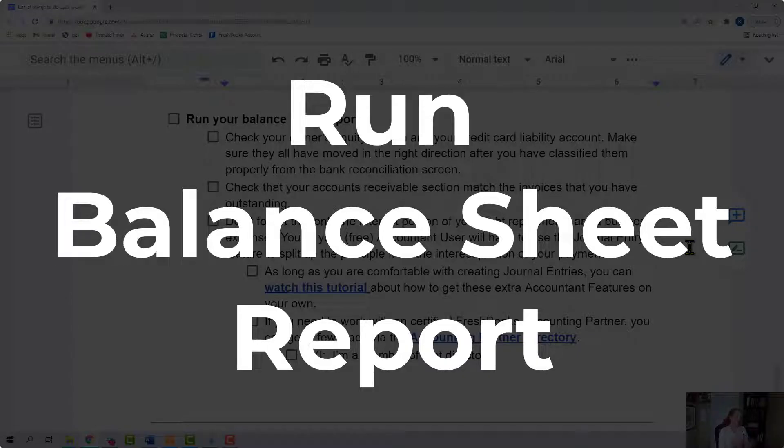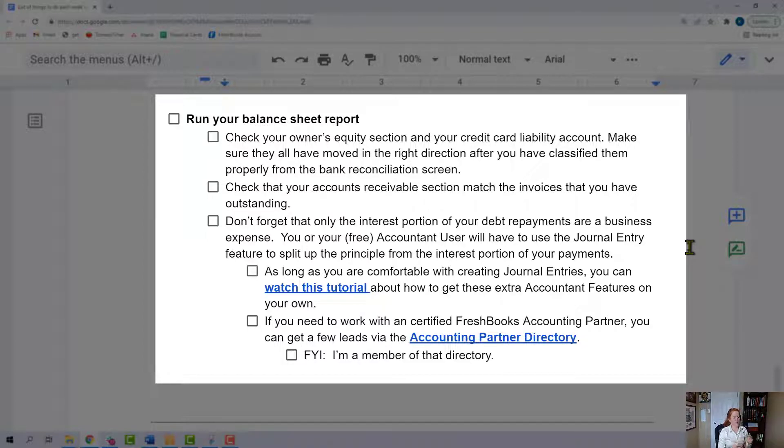Run your balance sheet report. What I want you to look for here is your owner's equity section and your credit card liability accounts. Make sure they've moved in the right direction after you've classified them from that bank rec screen earlier in the checklist. If you took money out of your company, your owner's equity is going to decrease. If you put money into your company, your owner's equity is going to increase. If you made a big credit card payment and had some credit card debt, that liability account needs to go down. Also make sure your accounts receivable matches the invoices that you have outstanding.